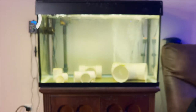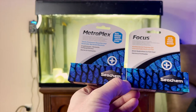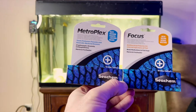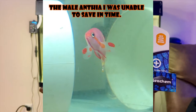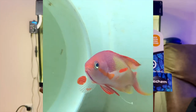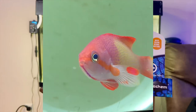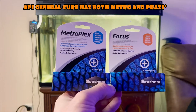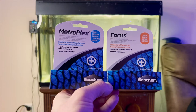Another combination you can use is Metroplex and Focus. What Focus does is bind the medication to food, so you can get the medication into the fish to treat internal parasites. For example, if you see your fish having white stringy poo, it could be an internal parasite. You mix up Focus and Metroplex — or API General Cure has a bit of both — and it helps bind the medication to food so the fish actually ingests it.